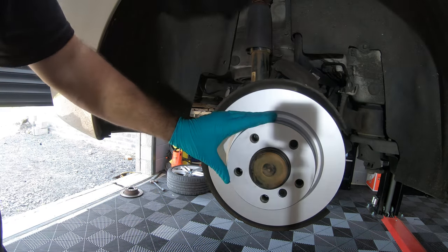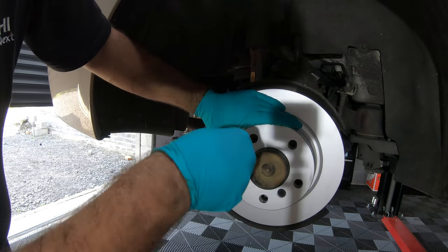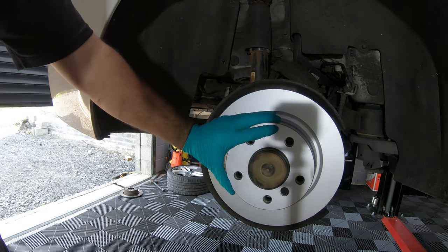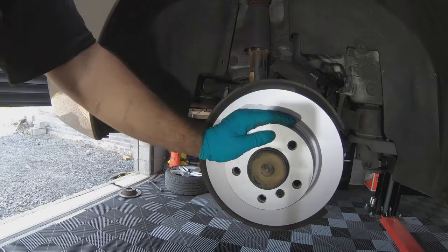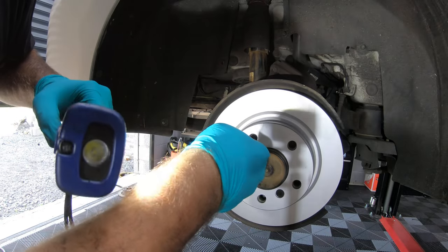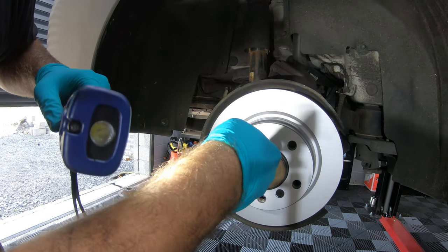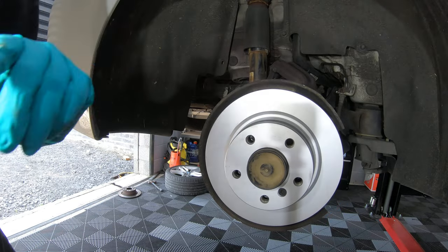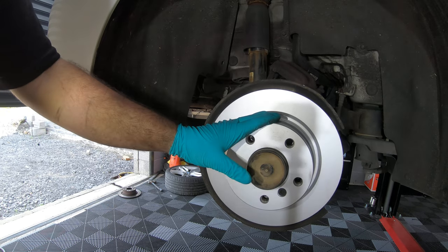In reverse, locate the hole, line it up with the adjuster, and wind it all the way up until you can't move the brake disc. Once it's adjusted so the disc can't move, take it back off a couple of notches until you can move the disc again. Do that on the other side as well so you have equal adjustment on both sides for the handbrake.